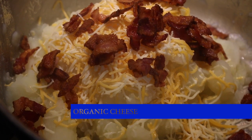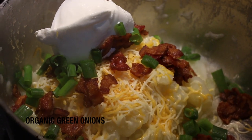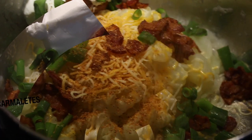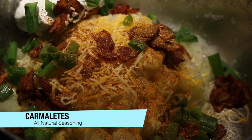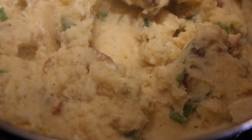I added some organic cheese, organic sour cream, and green onion. I'm going to use the Carmelettes all natural seasoning — I love that seasoning — and our mash is done.